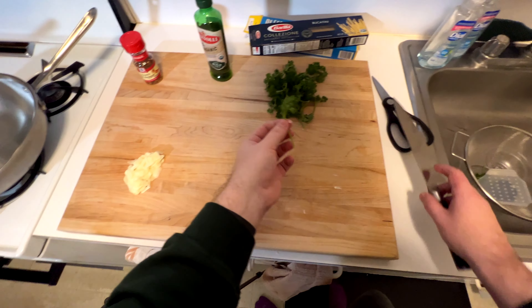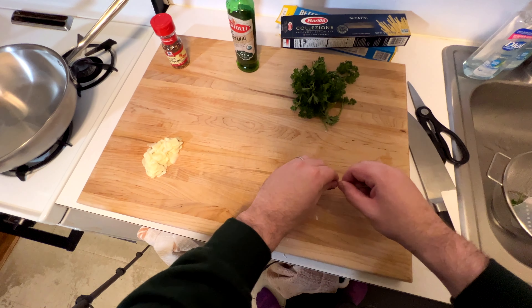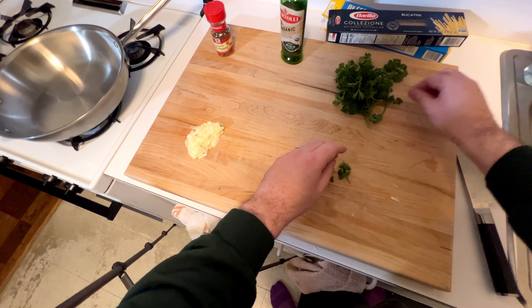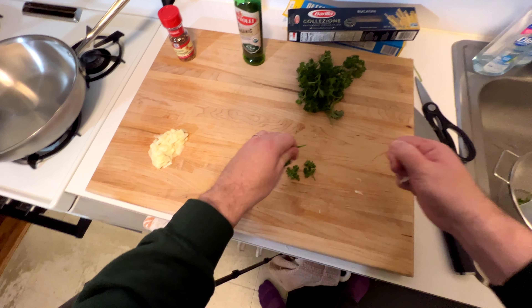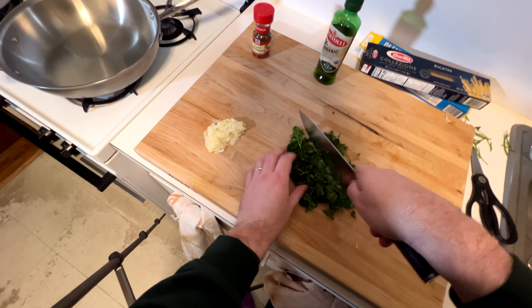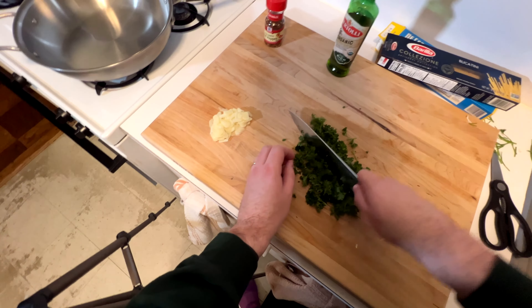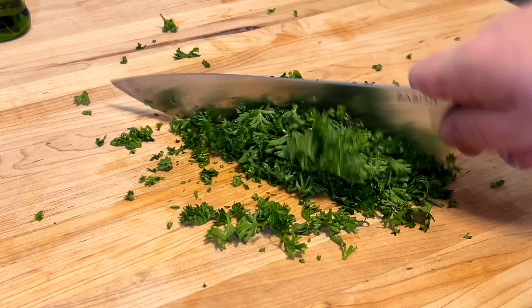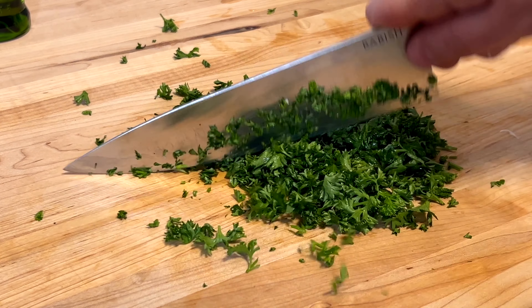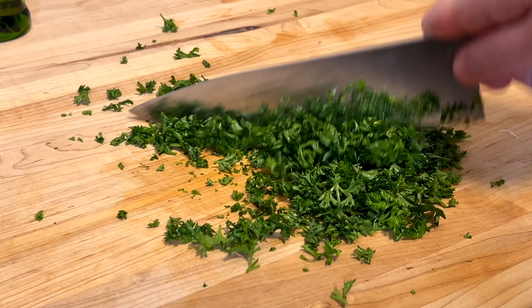I like to pull the stems off the parsley. You can keep some on there, but anything that's long and doesn't have any leaf on it, try to pull off as much as you can. Fine chop it into nice small pieces. You're kind of using it as a garnish, but not — so get it as thin as you can.